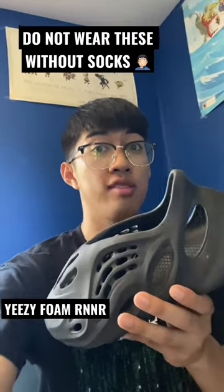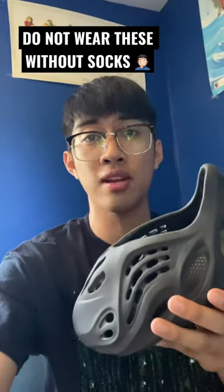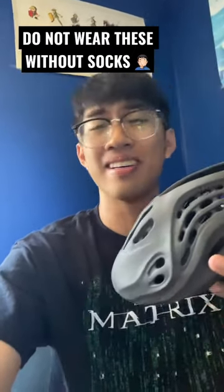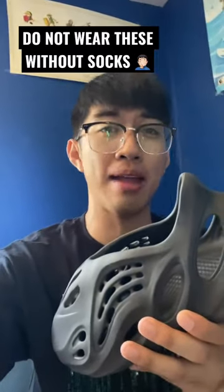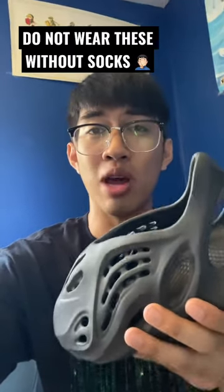Do not wear these without socks. I've been wearing these for at least 15 to 30 minutes every single day for five days straight, and these things have absolutely killed my ankles. I have pretty bad blisters on them now, and I don't know if it's because of the size that I went with.